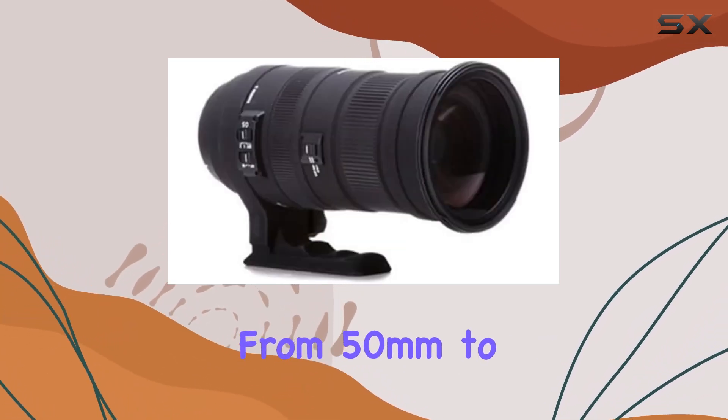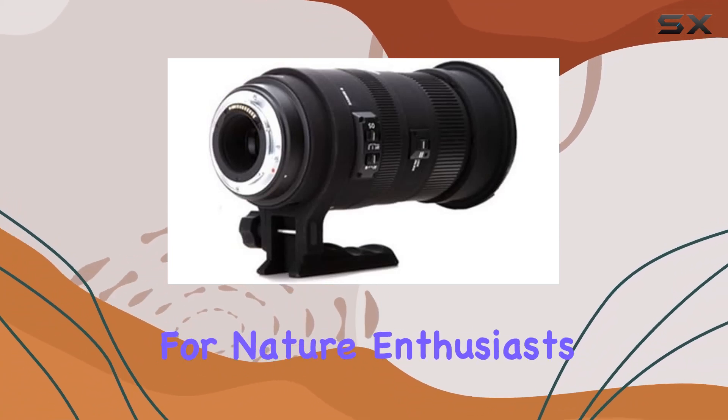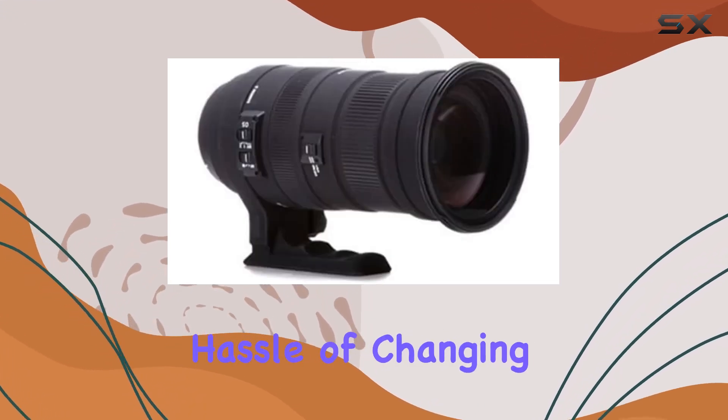With a focal range from 50mm to an impressive 500mm, it's a go-to choice for nature enthusiasts, offering the flexibility to capture landscapes and wildlife without the hassle of changing lenses.